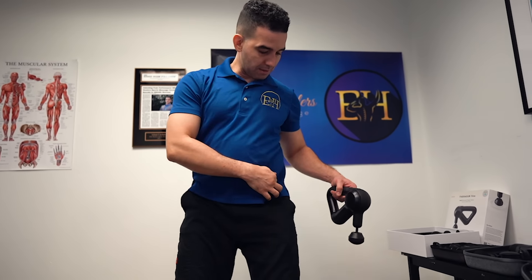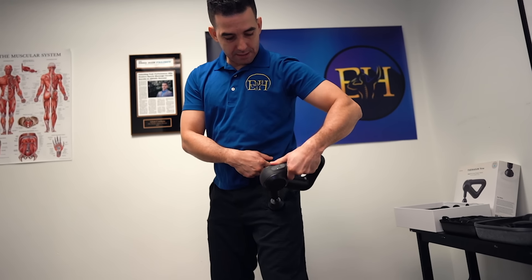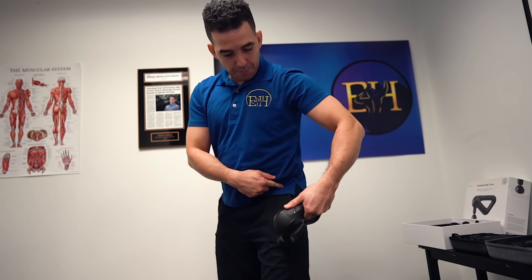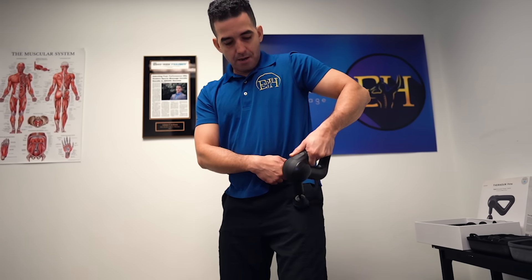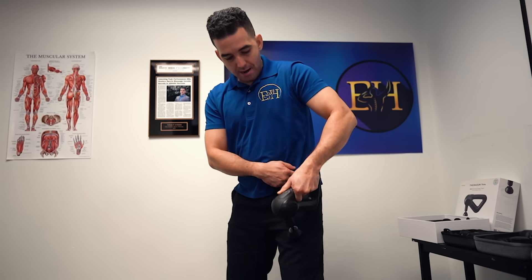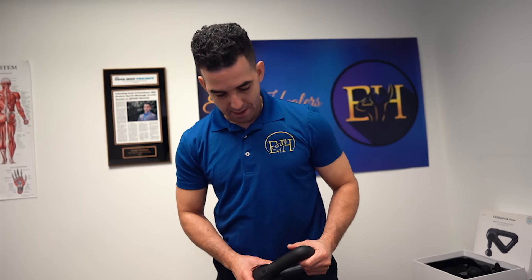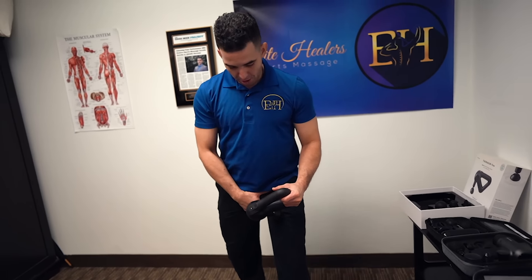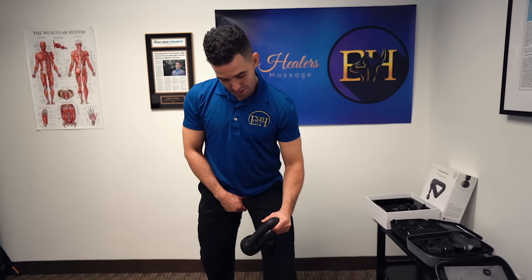Then you switch to the other side — same thing. Find that hip bone, press it against nice and gently, up and down, getting that first line, going into the second line. This should take you no more than 30 seconds per side because this is a warm-up. Then protect your balls and come up and down as you go into that inner thigh muscle.